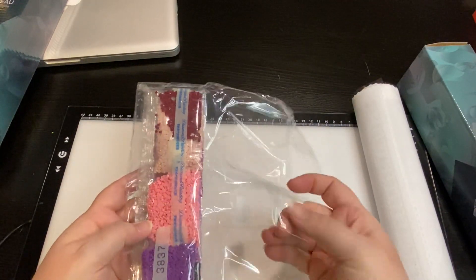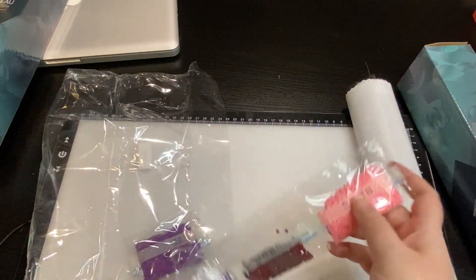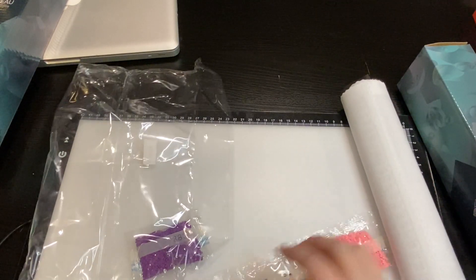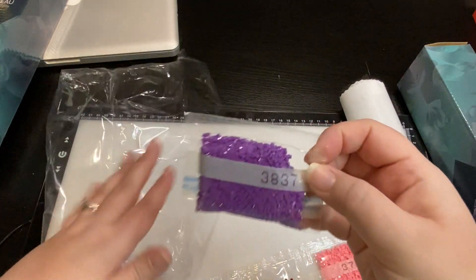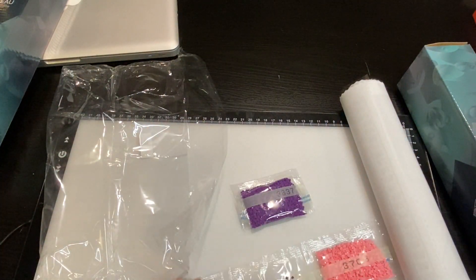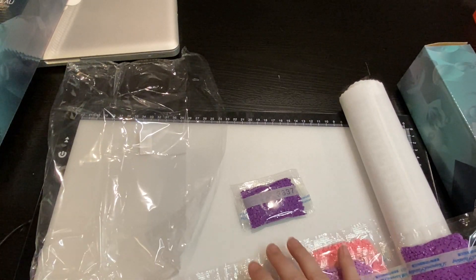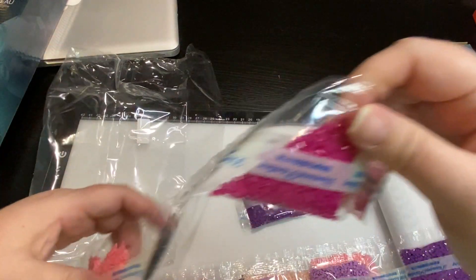This type of packaging is weighted, so it's going to have the amount of drills that you need inside the packet. If it goes above a certain weight, they'll give you a second packet. This looks like it's purples and pinks.